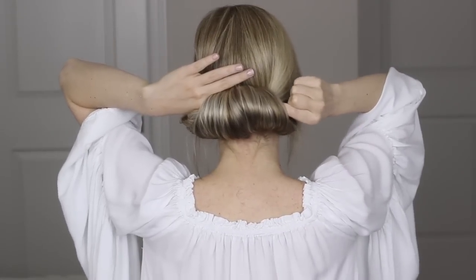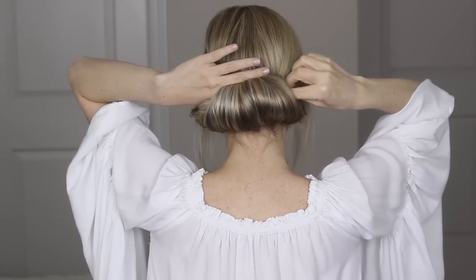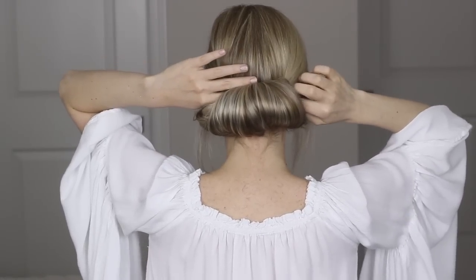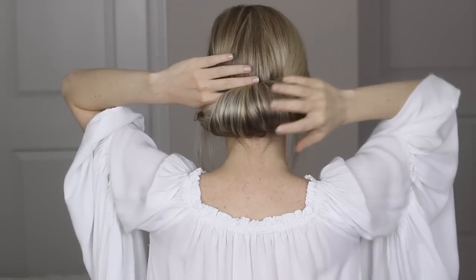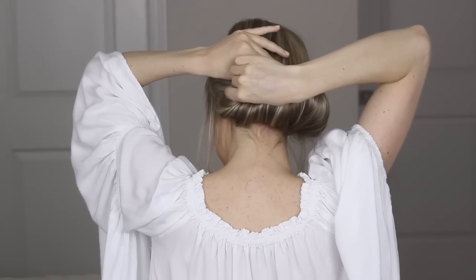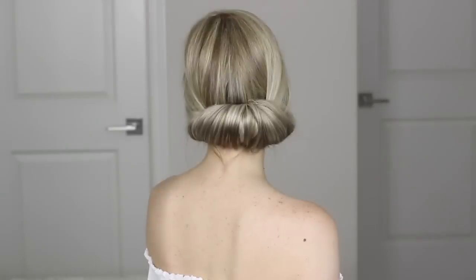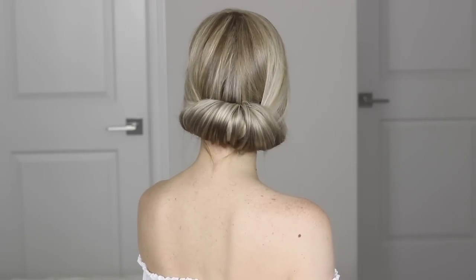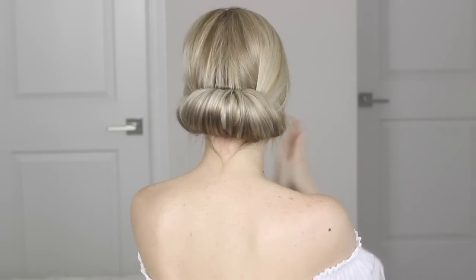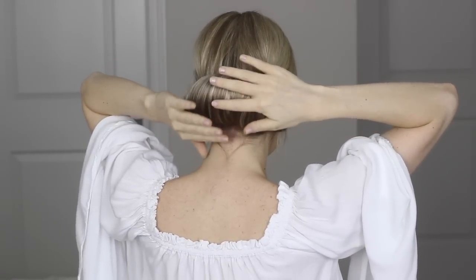Now step three is to securely pin your bun into place. Since we created loops, it's very easy to slide your fingers into them and place as many bobby pins as you need in there. I alternated sides and worked my way towards the middle, trying my best to create crosses with my pins inside the loops just to make sure they're secured better. And once you're done, it should look a little something like this. I'm going to take some hairspray and spray it right on my fingers to help smooth away any flyaways and those pesky neck hairs.